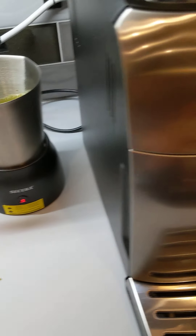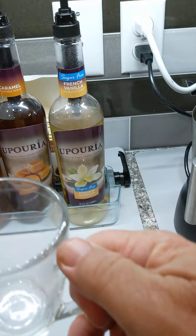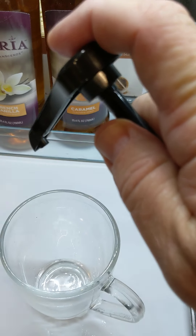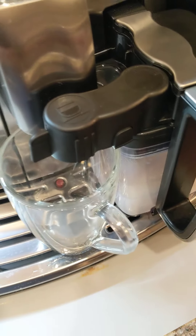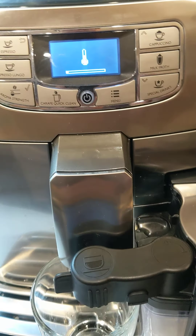The espresso machine is already on. To get a milk froth, use the milk pitcher — always extend the arm out and carefully put it in place so it latches at the bottom. For a latte most people want a little sweetness, so you can put a little pump in the tea and a little pump in the cup so the milk froth is sweetened. Put the pitcher in place over the frothing arm and then push 'milk froth.' All the strength and coffee bean settings are irrelevant — it's just going to deliver a half glass of froth.